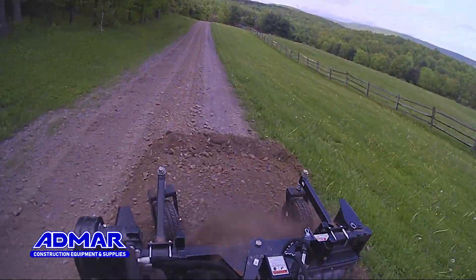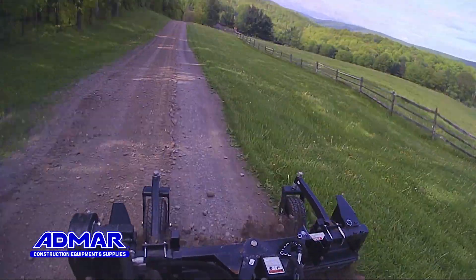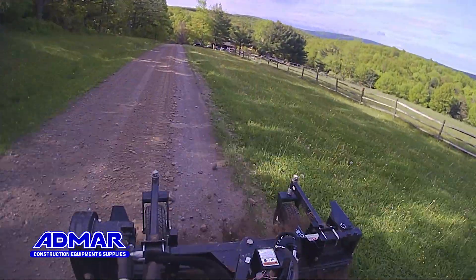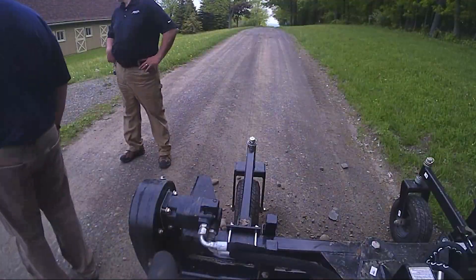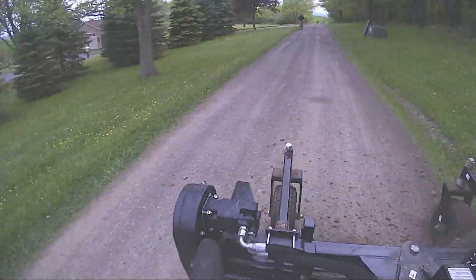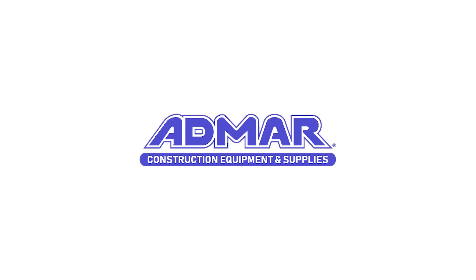Admarc carries a wide variety of attachments for your skid loader, track loader, or excavator — give us a shout, we can hook you up. Only a couple more days left of our virtual open house. Stop by AdmarcSupply.com/VOH and take advantage of some of the fun games, deals, and giveaways we have going on. See you soon.